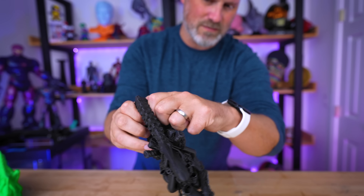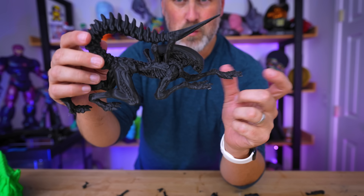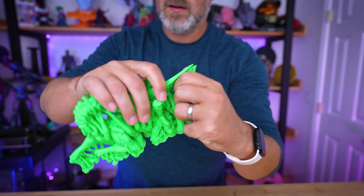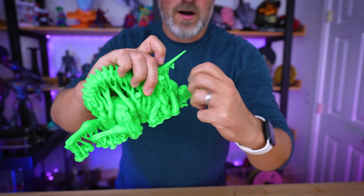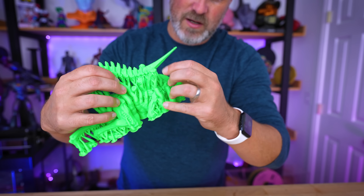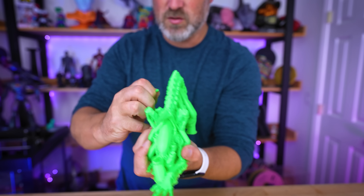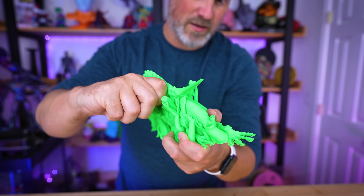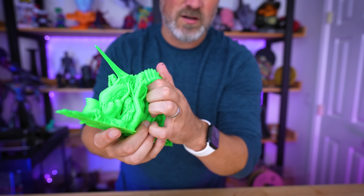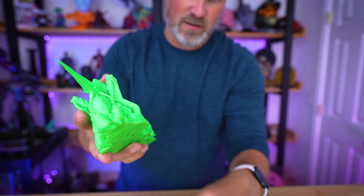I can just pull these apart and get them removed — slinging filament supports all over the place here. All removed by hand. Not sure if I'll be able to do the same with the green one, but let's test it. The green one is already proving to be more difficult. I probably could have gone with 0.30 and gotten the same results with an easier time. One tip: you can reduce the number of walls your supports print to make them thinner and easier to remove, though it also makes them weaker.